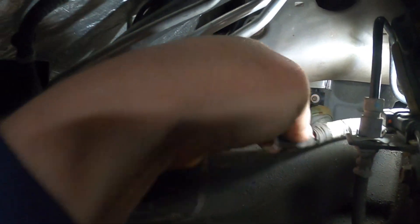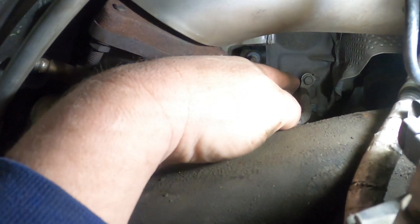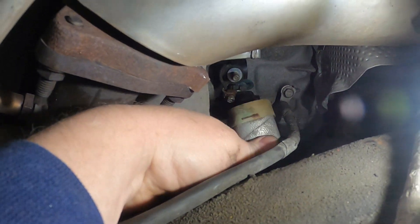The wire comes right off. I usually take it, pull it back, and hook it behind the brake hose to get it out of the way. Now what you got to do is pull this down.